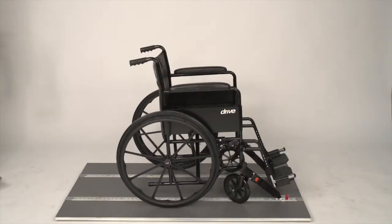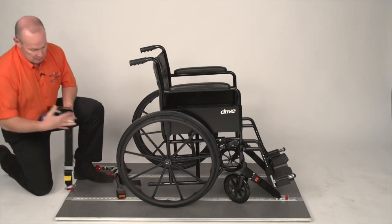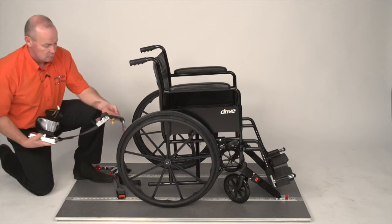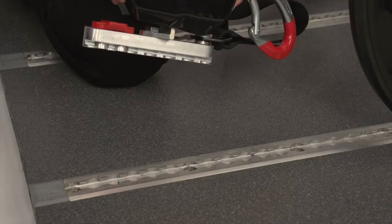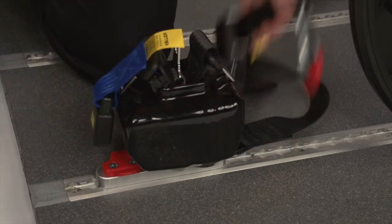We're now going to secure the rear of the wheelchair. We have a combined system, so the passenger harness and the wheelchair restraint are all combined off of one unit. We take hold, put the clip into the track, again making sure you hear it click.